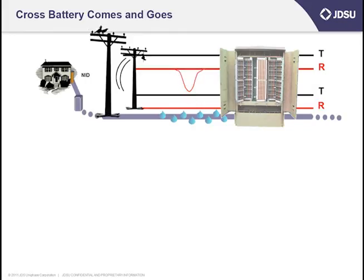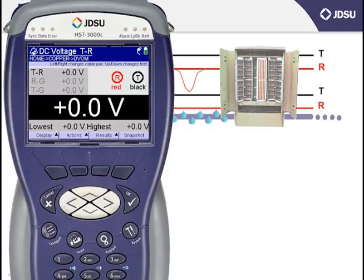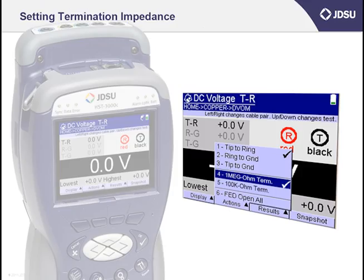If you recall from the testing session on AC volts, there is a lowest and highest measurement on the bottom of the screen that captures the lowest and highest measurement that the HST sees. After I connect my tip and ring leads, I might even put my HST down — let's say if I have to go back to the truck. As long as the DC voltmeter is set to take measurements in the continuous fashion, any DC that comes across the pair would be captured. Before we close, I'll show you an often overlooked item that will help you save time when troubleshooting things like cross battery.